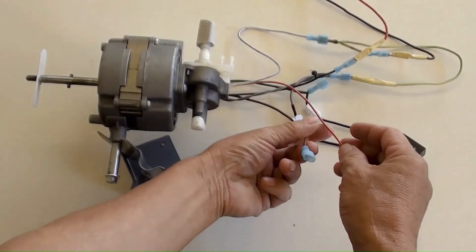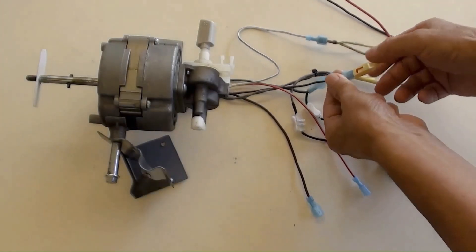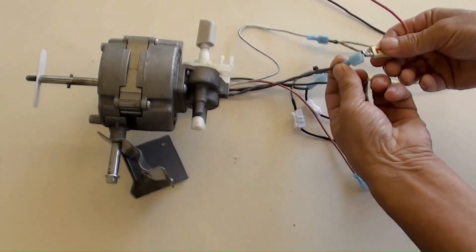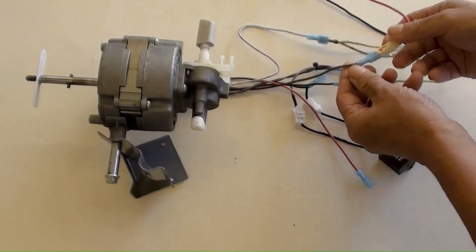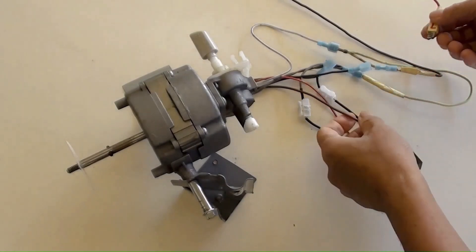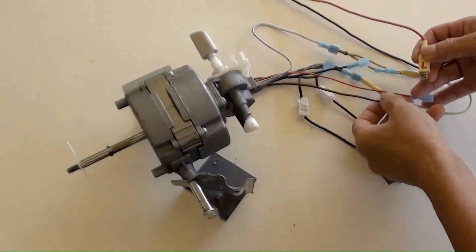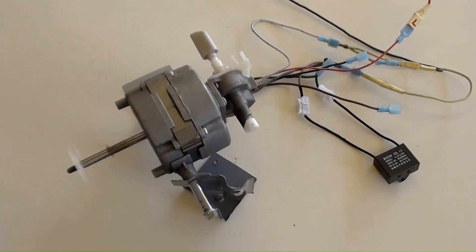These are the brown and red wires. Next, connecting them one by one for a test run. Live wire from the power is connected to the brown wire, which is medium speed; neutral is still connected to the white wire. Switching the power on, then off — this was medium speed. Then connecting live to the red wire, which is high speed, with the other wire unchanged. Switching the power on, then off — all good.